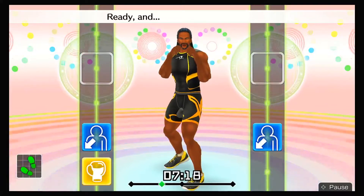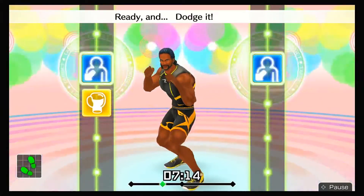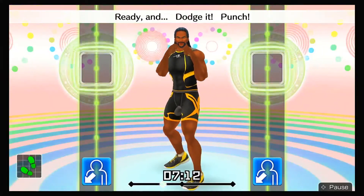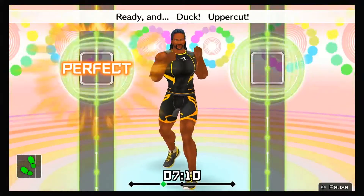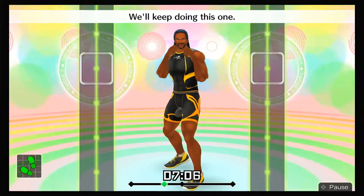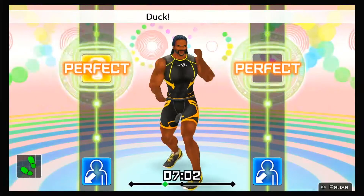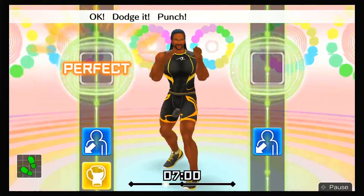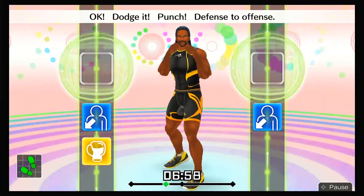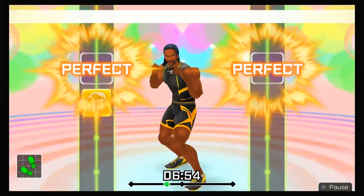Next, left uppercuts! Ready and duck, left uppercut! Ready and dodge it, punch! Ready and duck, uppercut! Ready and ha, hoop! We'll keep doing this one — duck, left uppercut, duck, uppercut! Dodge it, punch! Defense to offense! Duck, uppercut, duck, uppercut! Ha, hoop!